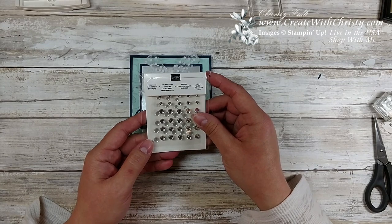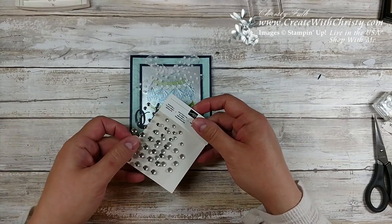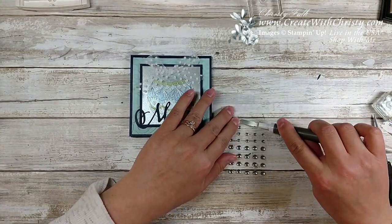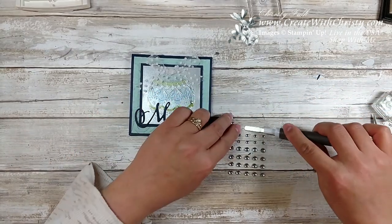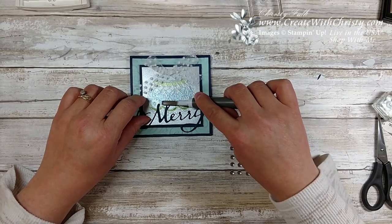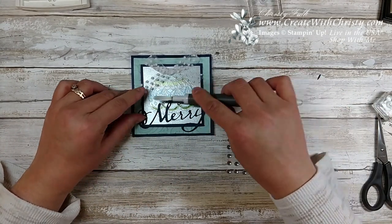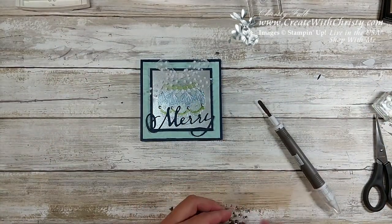These are frosted and clear epoxy droplets from the holiday catalog. These are also retiring so they could sell out before January 2nd. I'm going to use the clear ones. I'll bring my Take Your Pick tool back out, use the spatula part, and pick up the clear small ones — I'm going to put one here for a little more bling, and a couple more. You could go with a frosted one too, but I really liked the clear look on this one. Didn't that just set it off? I love that.